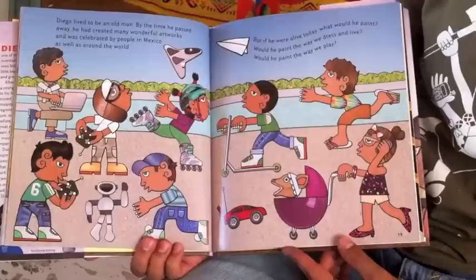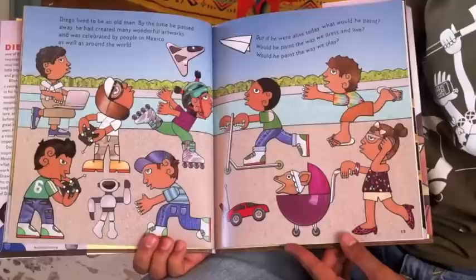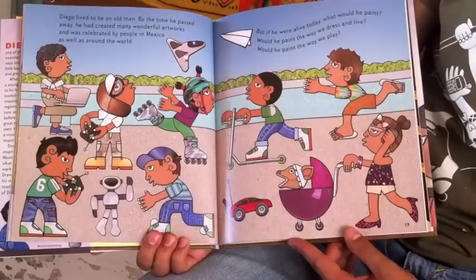Diego lived to be an old man. By the time he passed away, he had created many wonderful artworks, and was celebrated by people in Mexico as well as around the world. But if he were alive today, what would he paint?